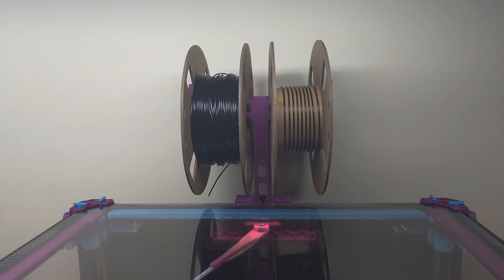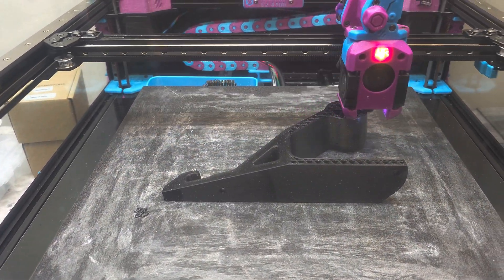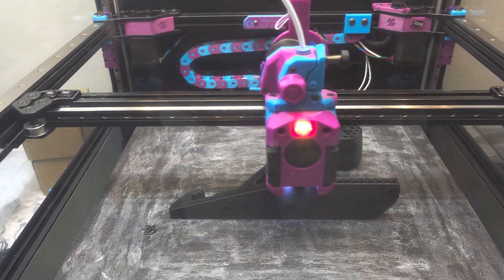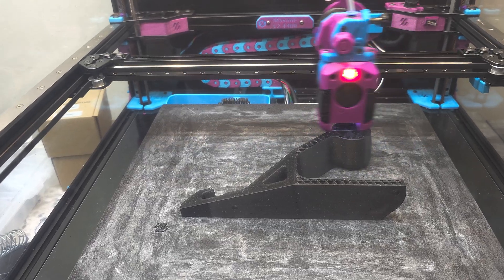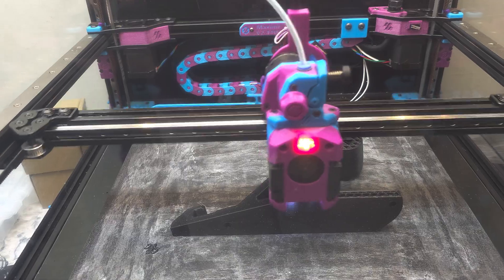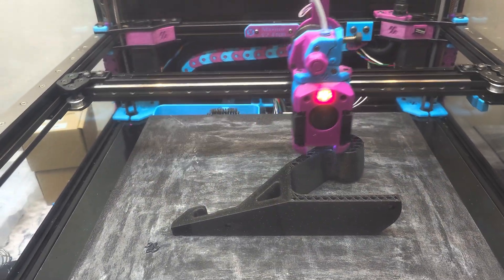Hey everyone, Steph here from Old Guy Melts Plastic. I'm currently printing a motorcycle helmet hook. I've printed a few of these for friends and family and they've turned out to be pretty popular. Everyone sees the photos that people are sharing on social media and they're like, I have helmets I wouldn't mind hanging on the wall and I'd like to get some of those. Can you make some for me? So sure, I've been doing that.